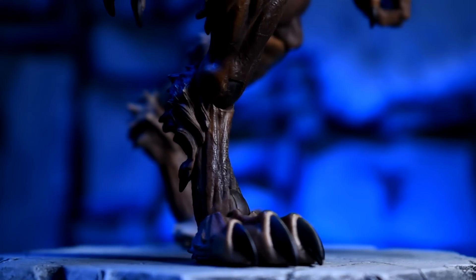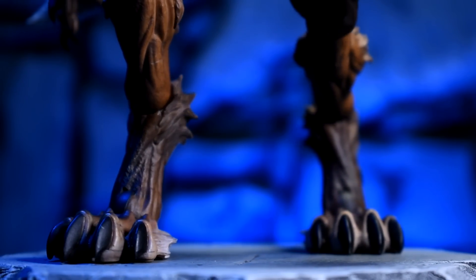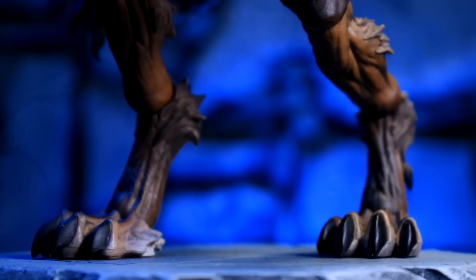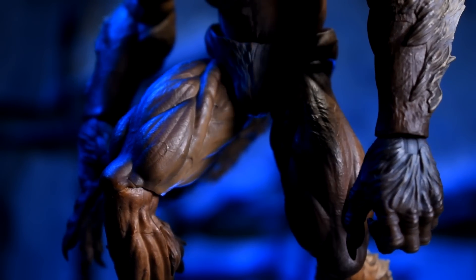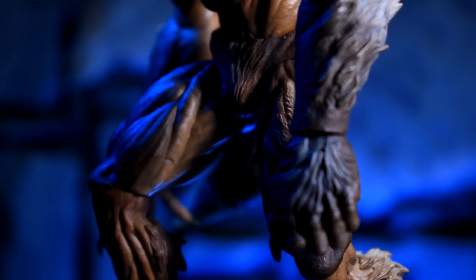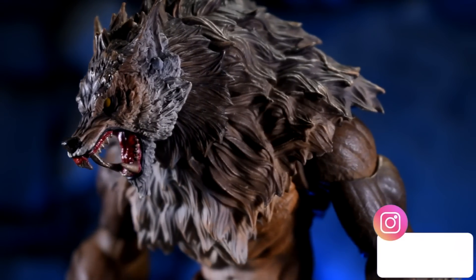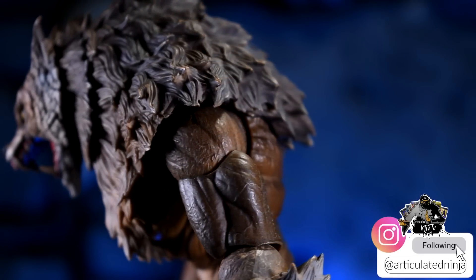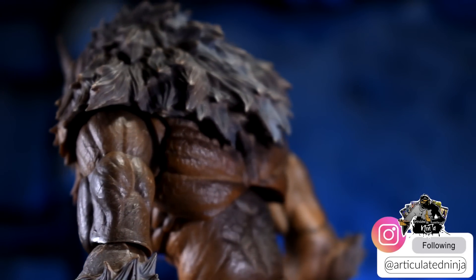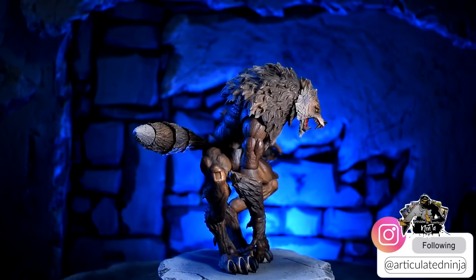From head to toe the detail in the sculpting is amazing — I love it. Every accessory, every piece that comes with the figure has so much detail. And it's not just the sculpting; the paint apps and decos are comprised of multiple colors, multiple different shades of gray and brown, with some white throughout. All around, this figure is honestly the best werewolf figure I have ever seen.